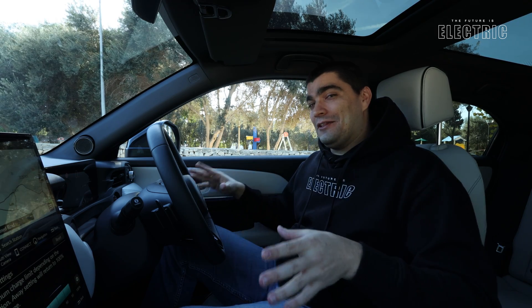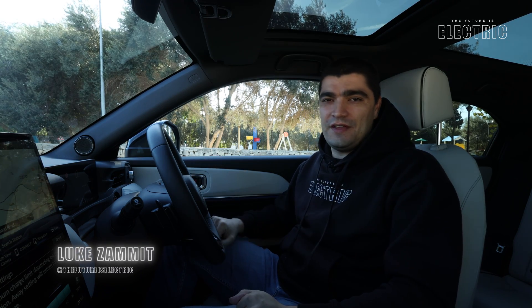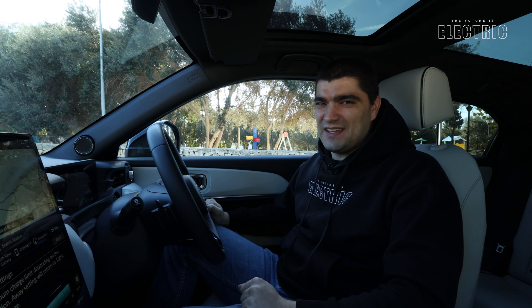It's definitely a lot bigger than the Honda E. In fact this car is in the very popular SUV segment. I'm Luke, welcome to another episode of The Future is Electric.